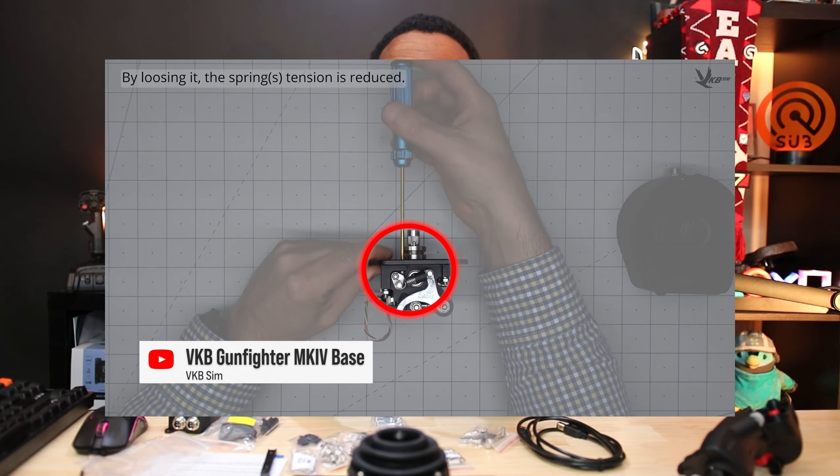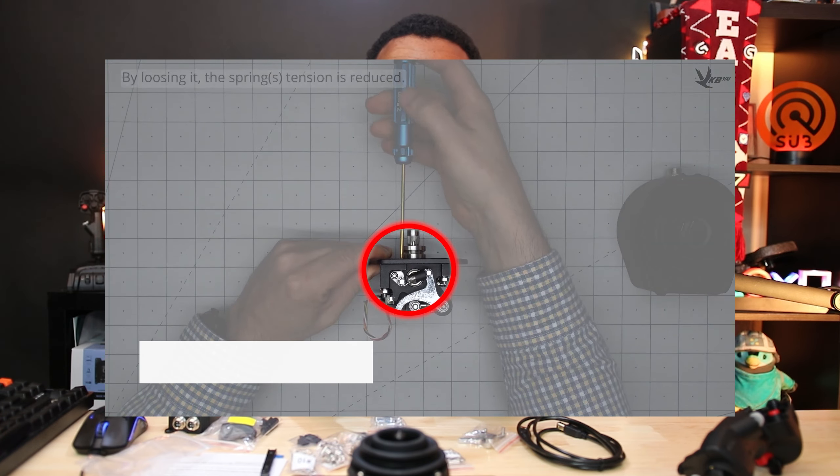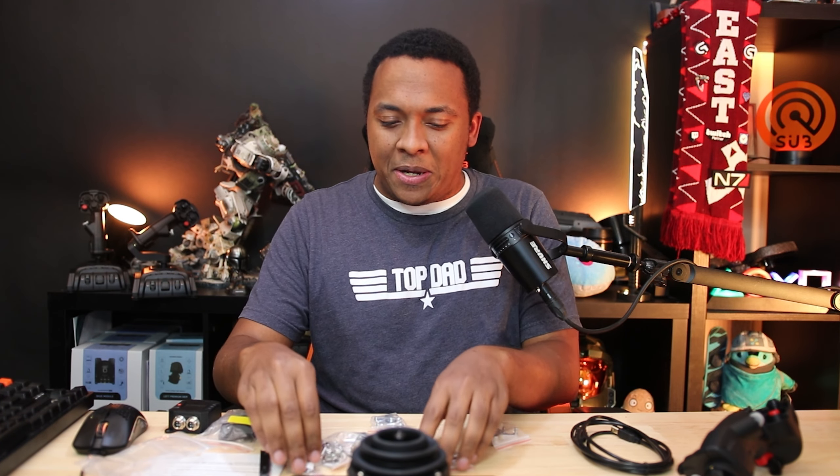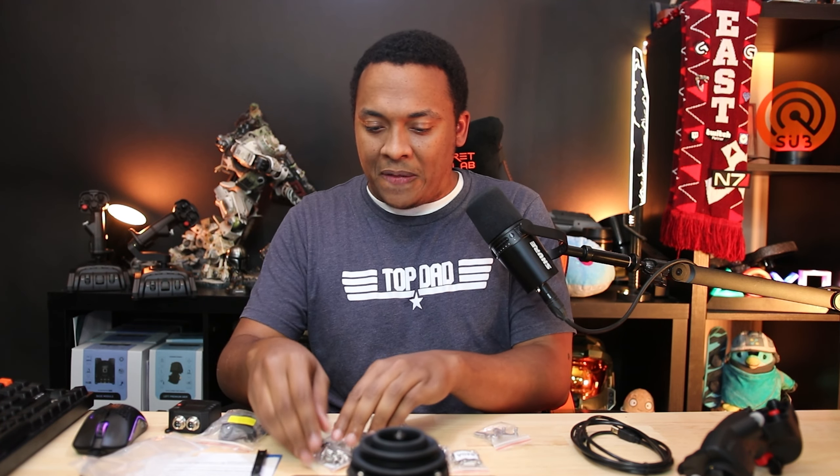I said I was going to save the best for last, but I forgot — spring pre-tensioners! When we take the skirt off, I'll show you. You can actually adjust the tension on the springs without changing the springs. That's the best upgrade, in my opinion, out of all of this. Really, really awesome that you can adjust the spring tension without actually having to swap out the springs.